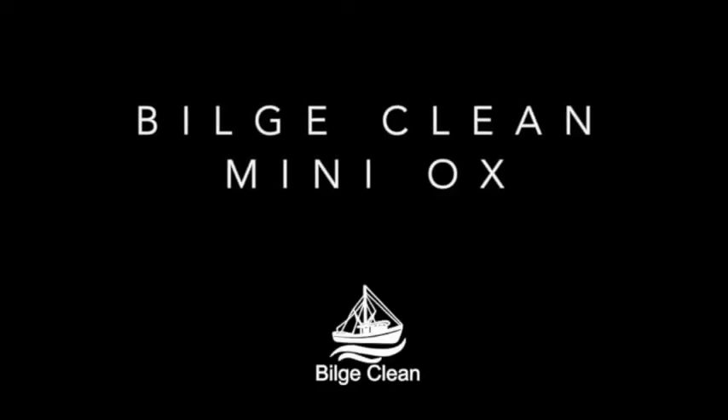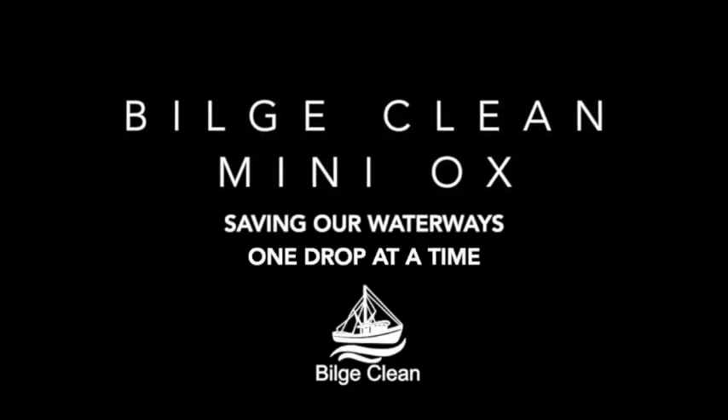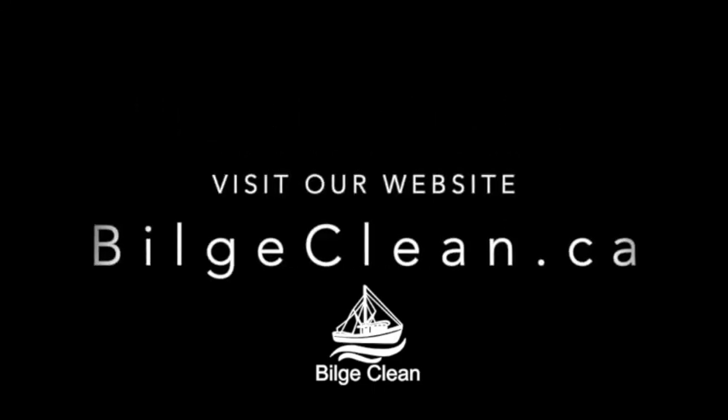The Bilge Clean Miniox, saving our waterways one drop at a time. For more information please visit bilgeclean.ca